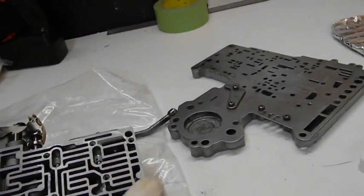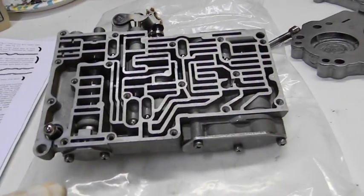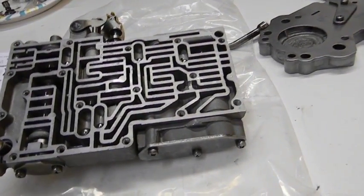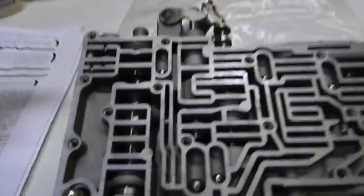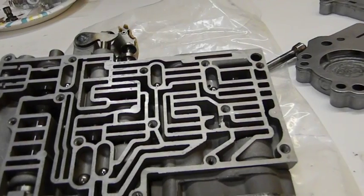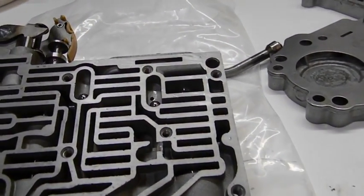Now we're going to put the separator plate and casting on top of the valve body and put them together. Then we'll put the pressure springs back in there and put the cage around it. I'll go over this one more time, but it looks like I got it.